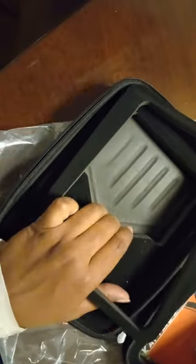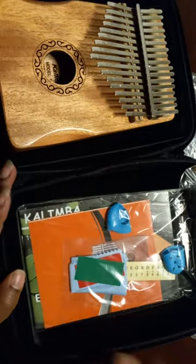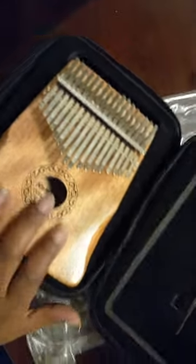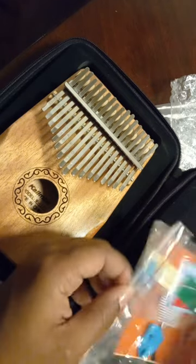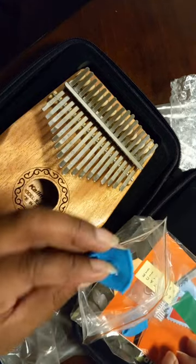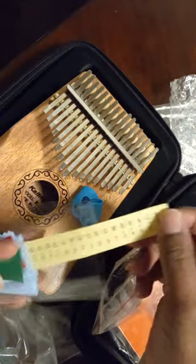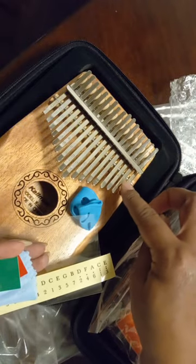Here it is in the case. It sits face down into the case. My next case I will get one that has a net across that holds everything in, but this is pretty good. This one does have the indentation for the hammer to sit in, which is really nice. And then here are the thumb finger picks, which I really thought I would want after playing the little one — it might not be necessary but I'm going to give them a go anyway. The cleaning cloth and the colored strips to mark which keys — the note letters — but I won't really need those because they're engraved on here. I might put them on the little kalimba.